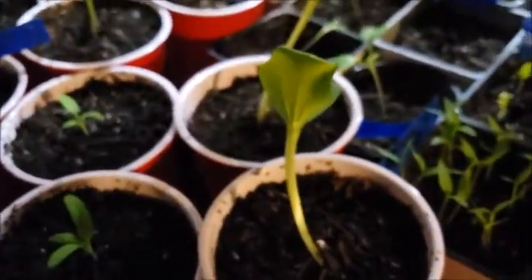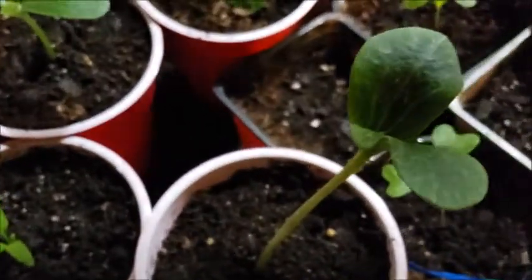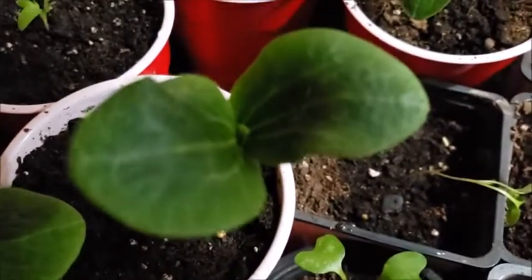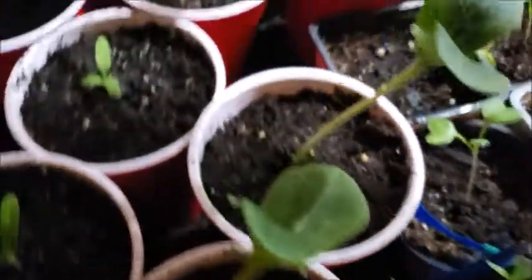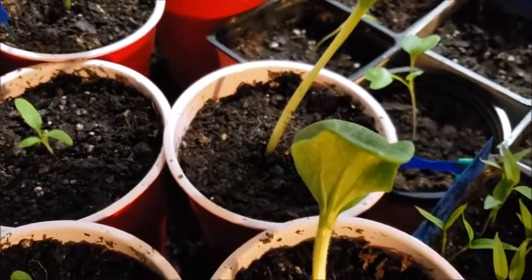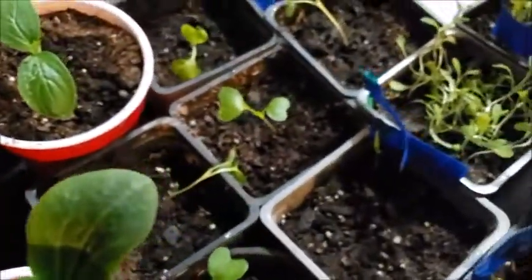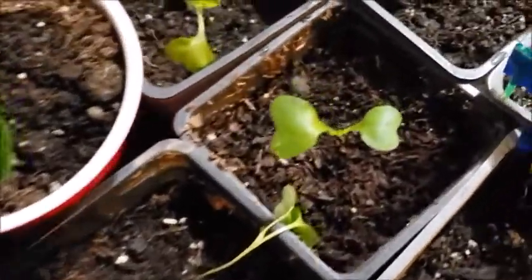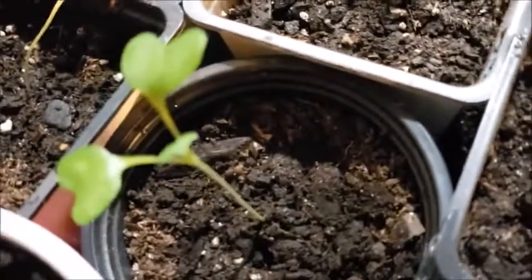And then we have these — these are my mystery seedlings. We're going to see if anybody can guess what they are, because I only have two of them. This one didn't do very well in transplanting and trying to separate it, because these are cabbage and I don't think they should be transplanted.